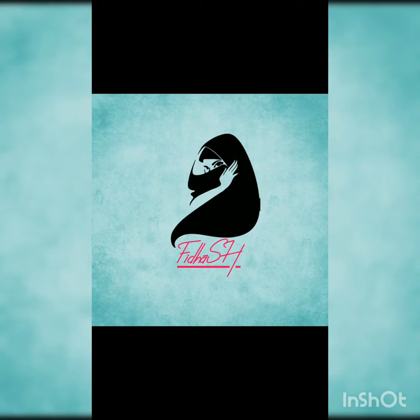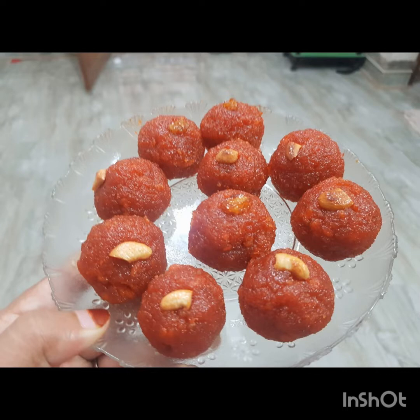Hello, Assalamualaikum. Welcome back to Fidash World. I am going to give you a soft laddu recipe today.